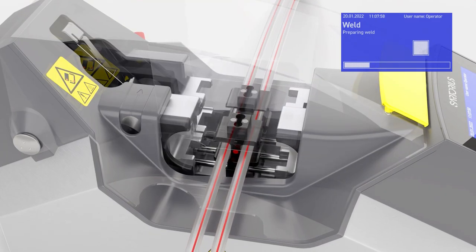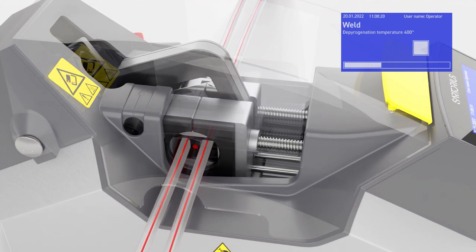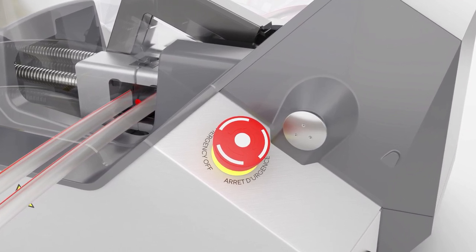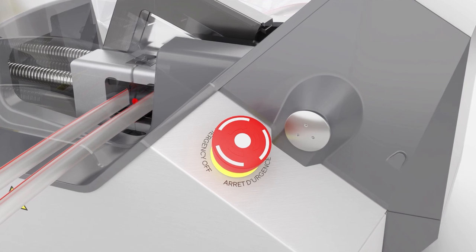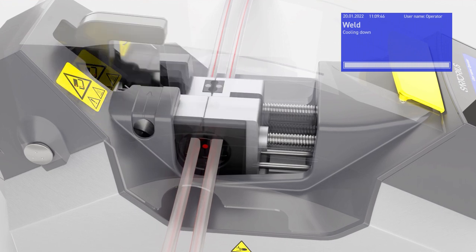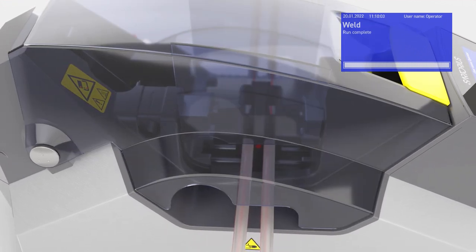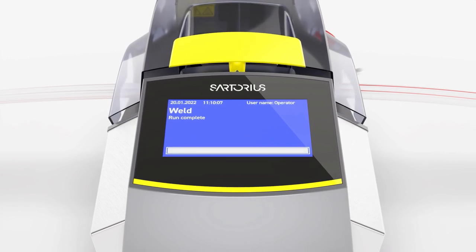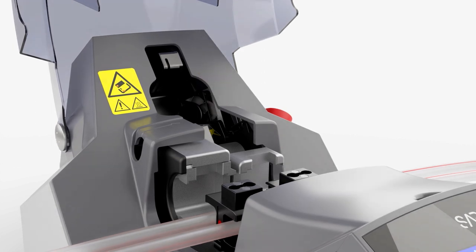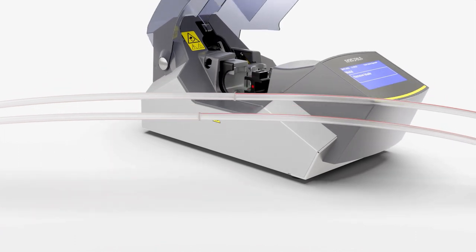The process will run fully automated and the lid will open when finished. In case of an emergency, the process can be interrupted at any time by pressing the emergency stop switch. Once this step is finished, remove the blade and the tubing. Your welding process is now completed.